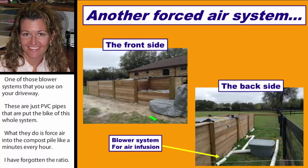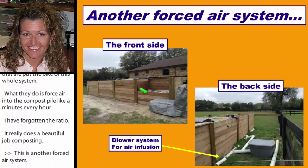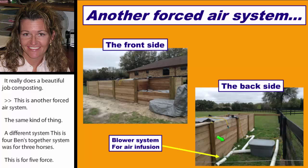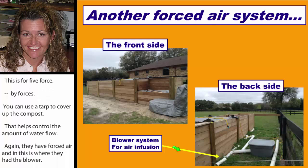This is another forced air system — same kind of thing, different design. This is a four-bin setup for a five-horse system. They use tarps to cover up instead of a roof structure. You can use a tarp very inexpensively to help control the amount of water flow. They have the forced air, and a small bin houses the blower. You can make these fairly inexpensive or fancier — it's whatever you want.